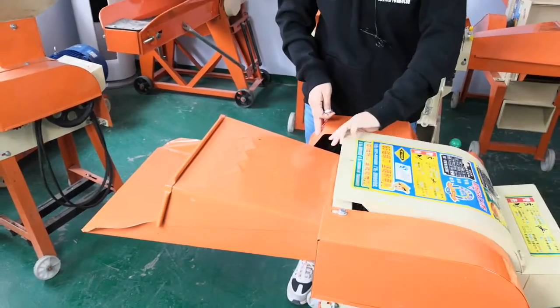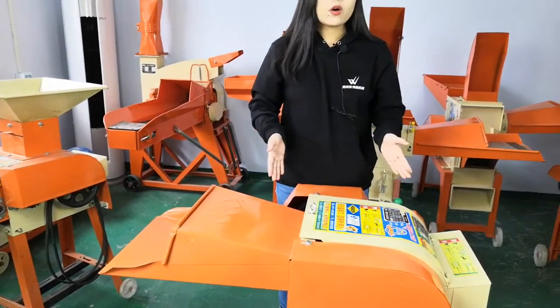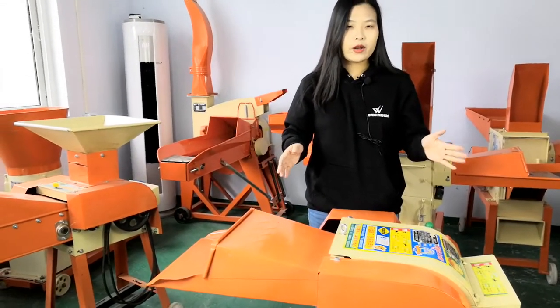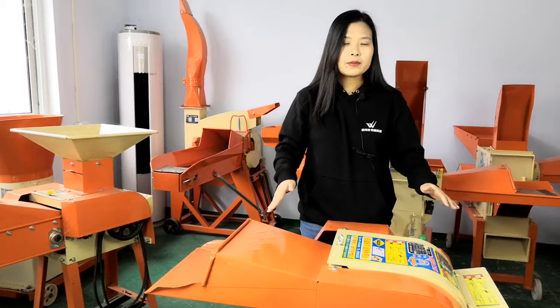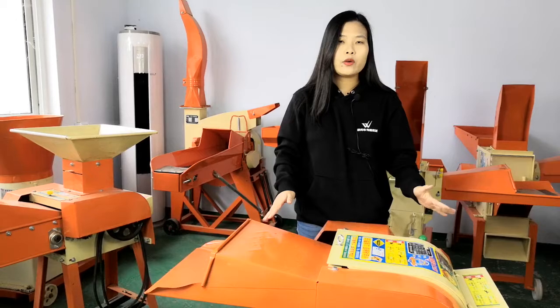This machine can match different engines: diesel, gasoline, and motor. The motor power is 3kW and the diesel and gasoline is 7.5 HP. This machine's capacity is about 600 to 1200 kg.